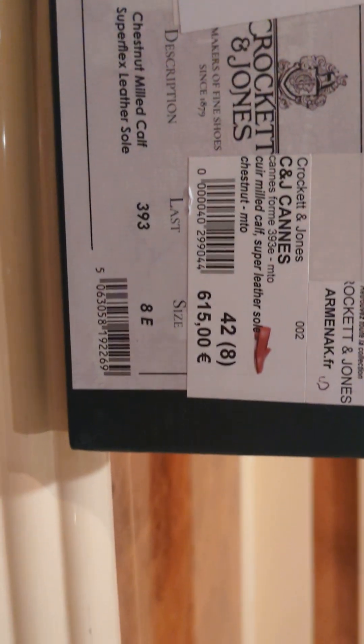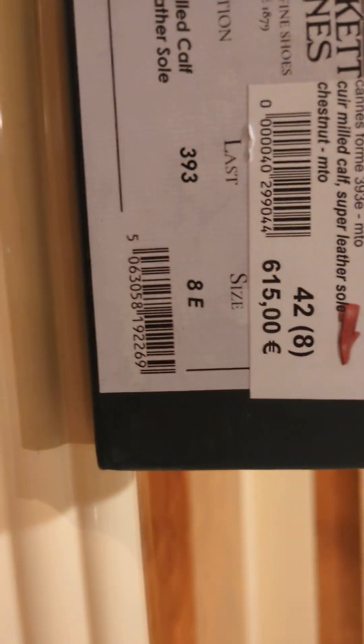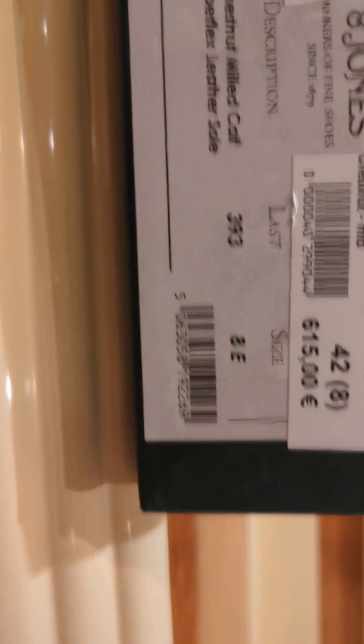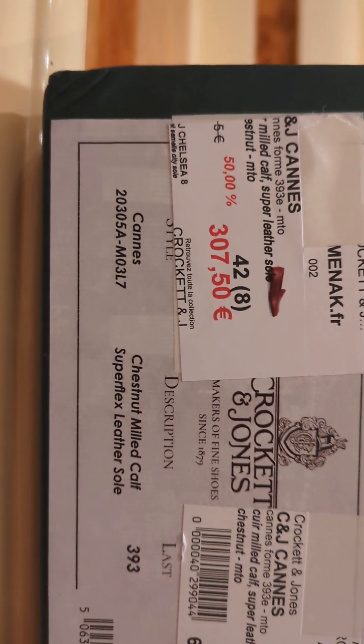These are the Crockett and Jones Cans — these are the Riviera edition. And ironically I do live on the French Riviera, so it's quite strange that I have a model from close to where I live. These are moccasins, if I remember correctly, with the Super Flexor sole.